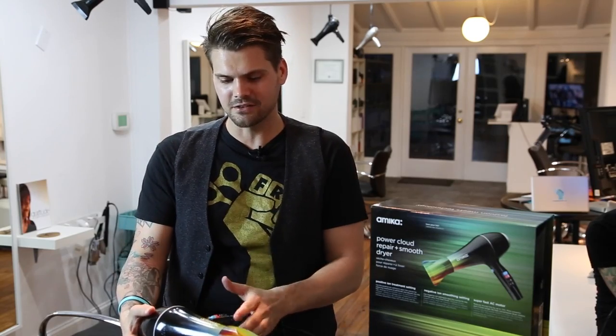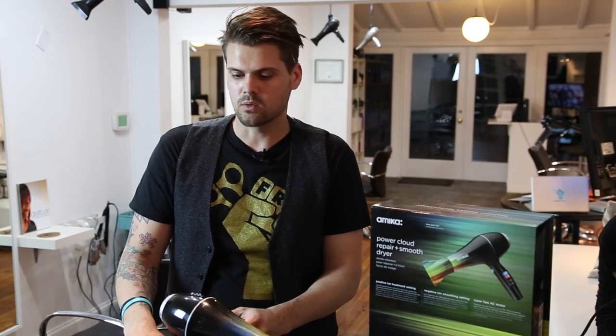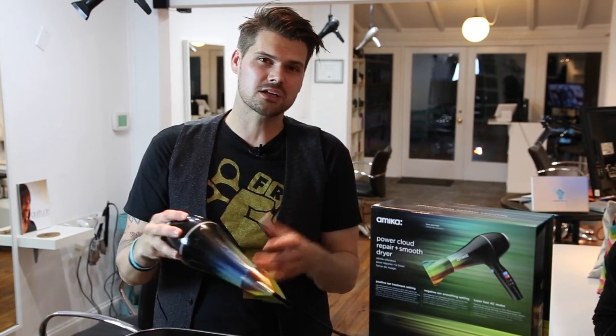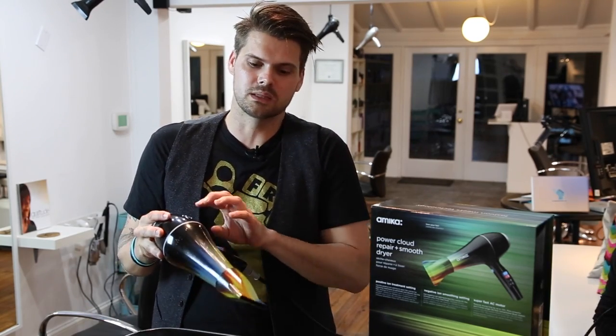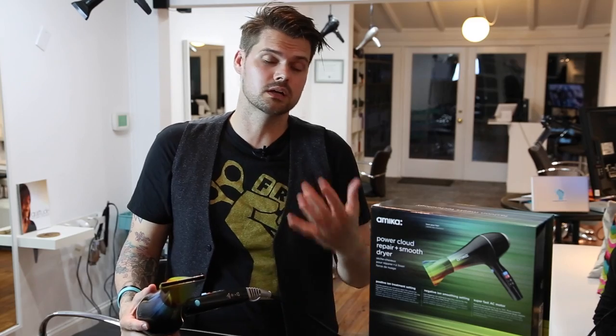They say it has a silent fan blade. This was the only thing I didn't quite understand, because it is a little bit loud. But I don't personally care in the salon — I would rather have the power. No blow dryer is really that quiet. The fan itself doesn't make a lot of noise, but the power of the air is where you get the sound. I just don't want you guys to be fooled and think it's a super quiet blow dryer, because it really isn't.